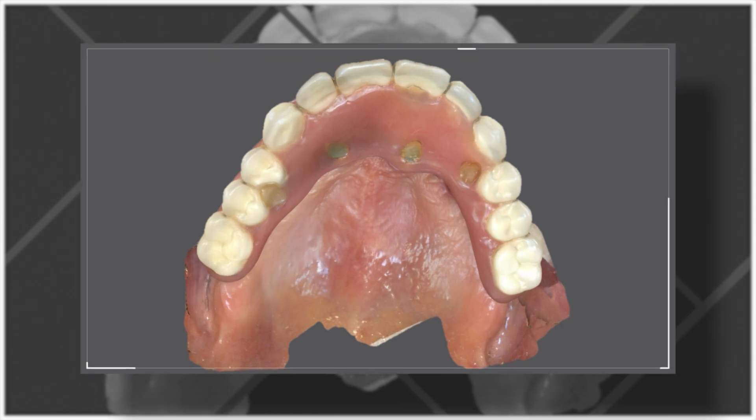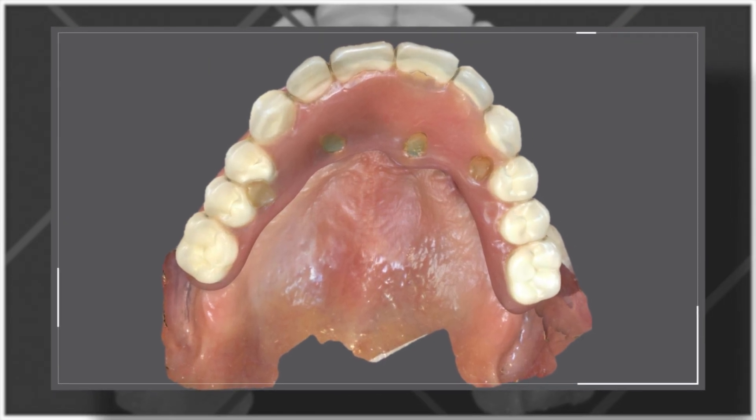The Bridge Base concept utilizes an intraoral scanner to digitally capture all of the diagnostic and restorative data required to fabricate an all-on-X hybrid prosthesis. The clinician will capture five different data sets. Firstly, the transitional hybrid in place, indexing it with as many anatomical landmarks as possible.